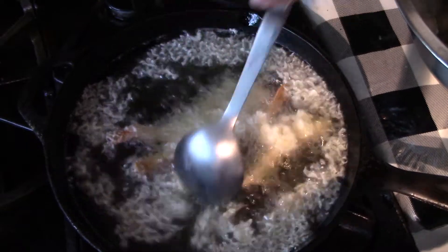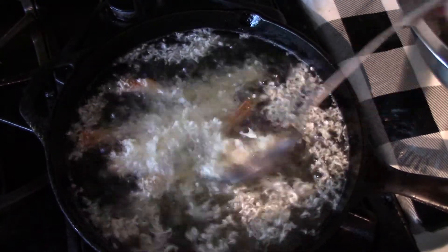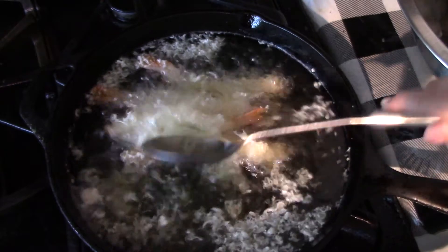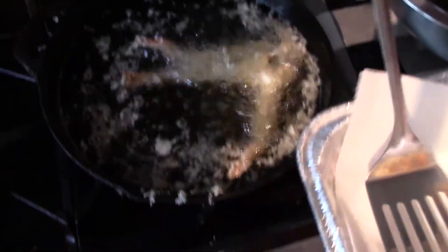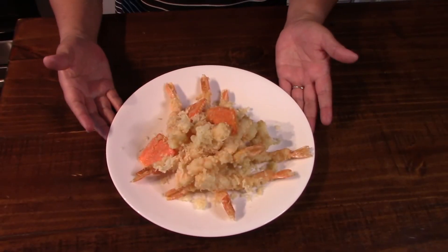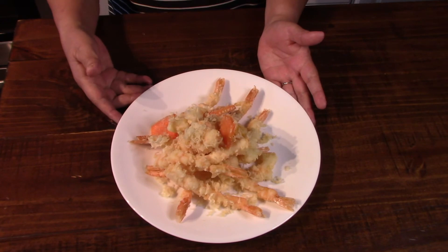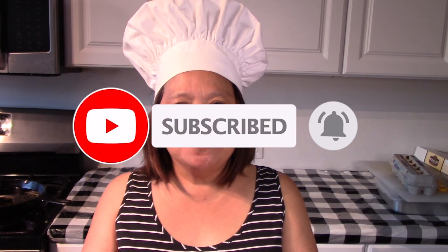And then you just cover that with those flakes — just put those flakes on the shrimp there. Here's our finished product — our shrimp tempura! Thanks for watching. Please comment, like, share, and subscribe. See you in the next video!